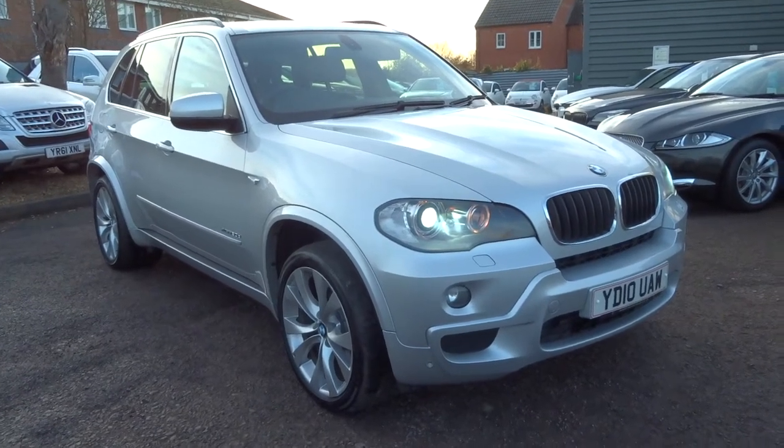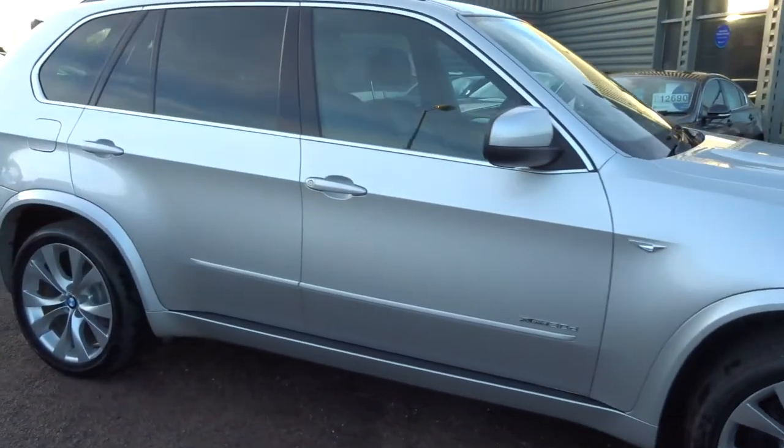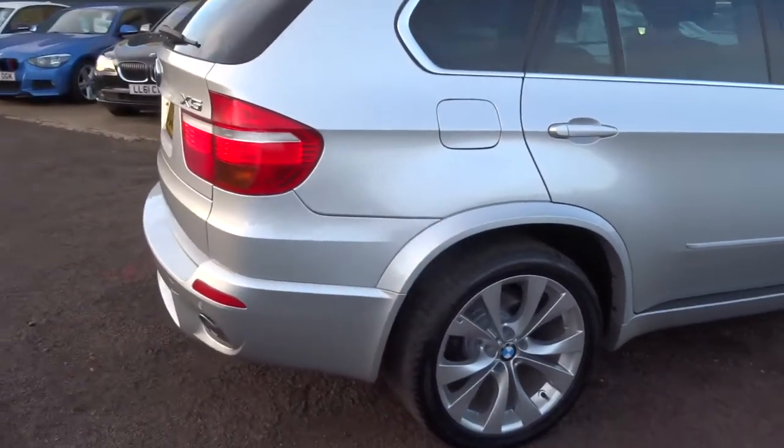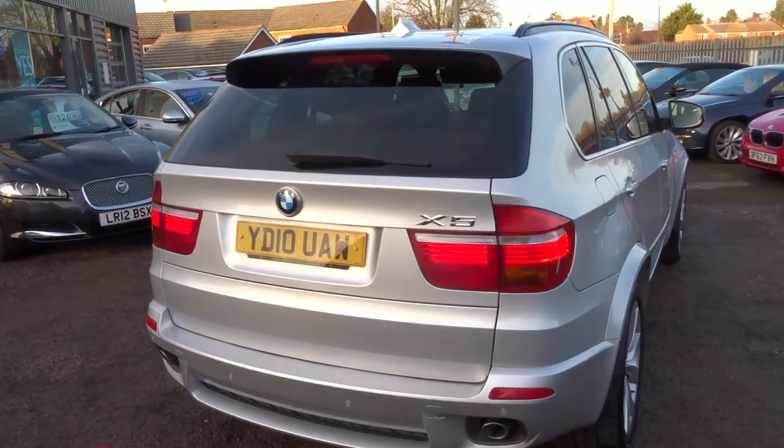Welcome to Country Car, my name's Tom. Here we have a lovely BMW X5. This is the X-Drive, so it's a four-wheel drive, 3.0L M Sport. I'm going to give you a walk around the car, show a few of the features and general condition of the car.